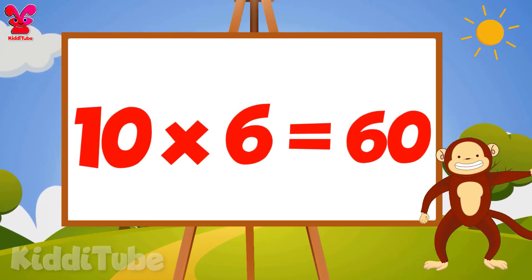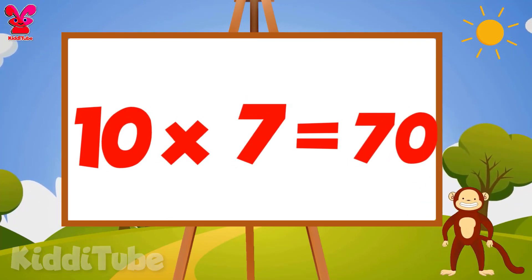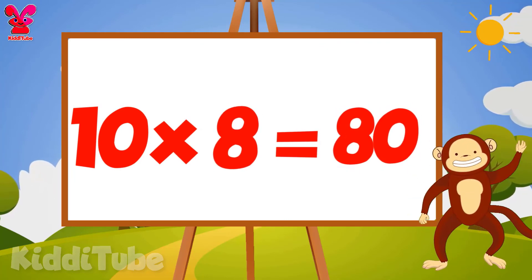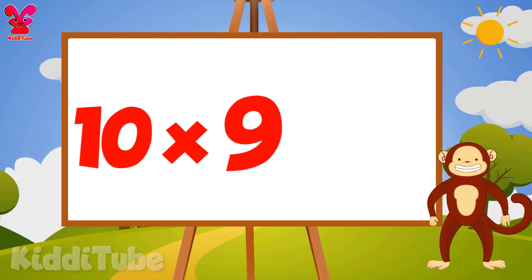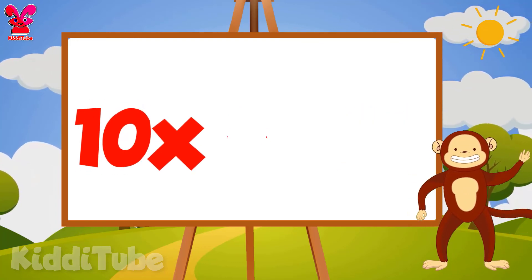10 7s are 70, 10 8s are 80, 10 9s are 90, 10 10s are 100.